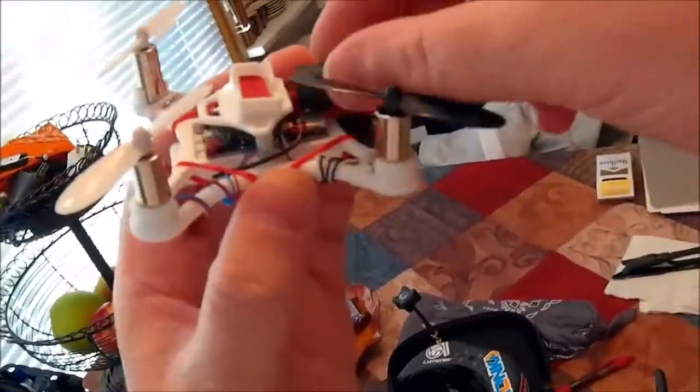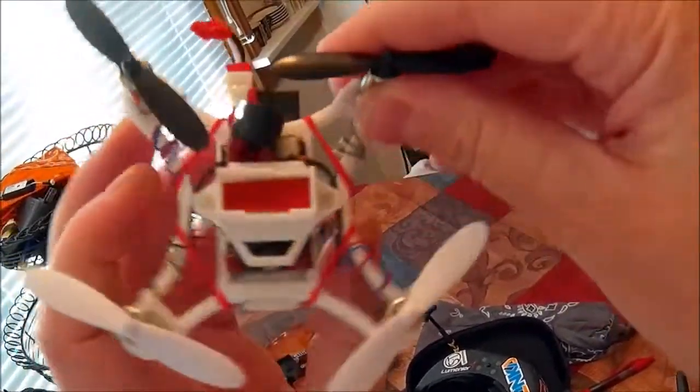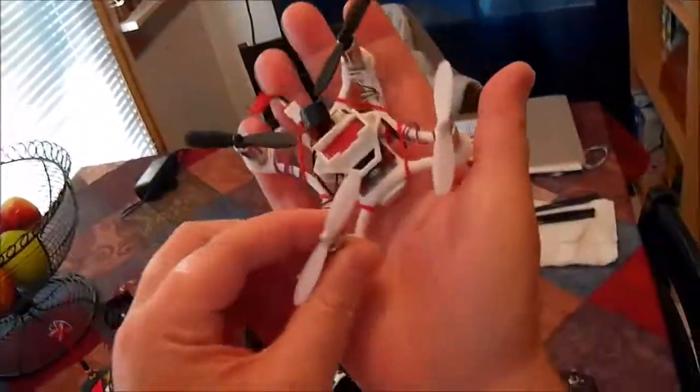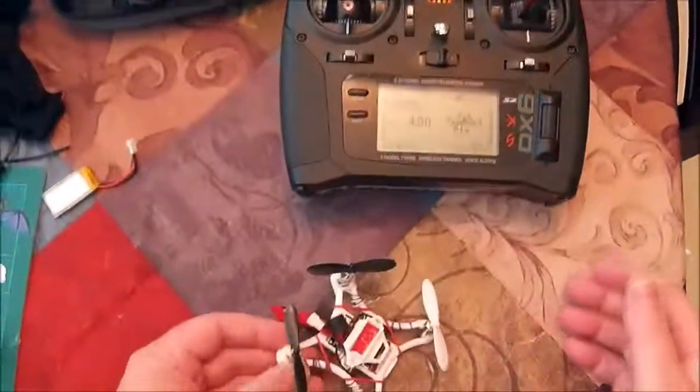Hot glued the buzzer down, and that's about it. Awesome little frame — it's only 85 millimeter. It's tiny. It's my little tiny whoop.